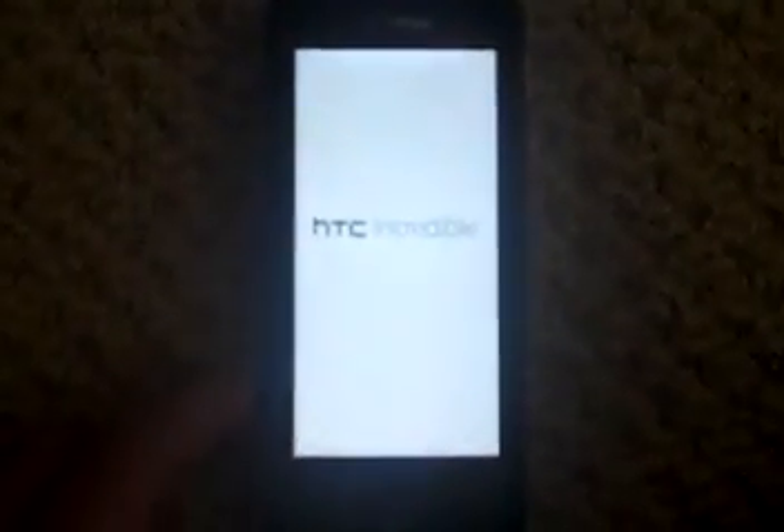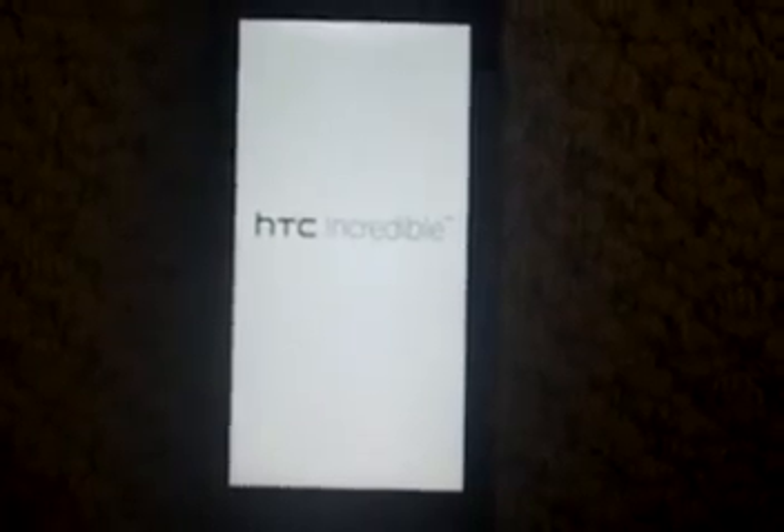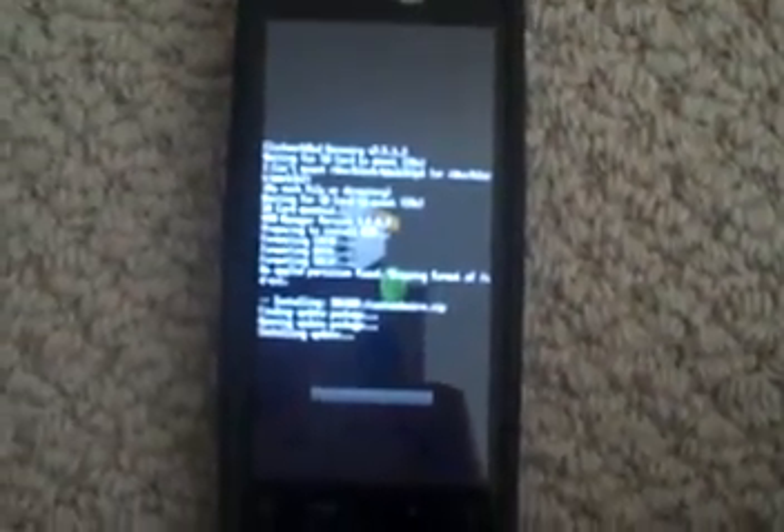So it'll boot into recovery. It's formatted the cache, and now it's installing our custom ROM. I'll come back when it is done.